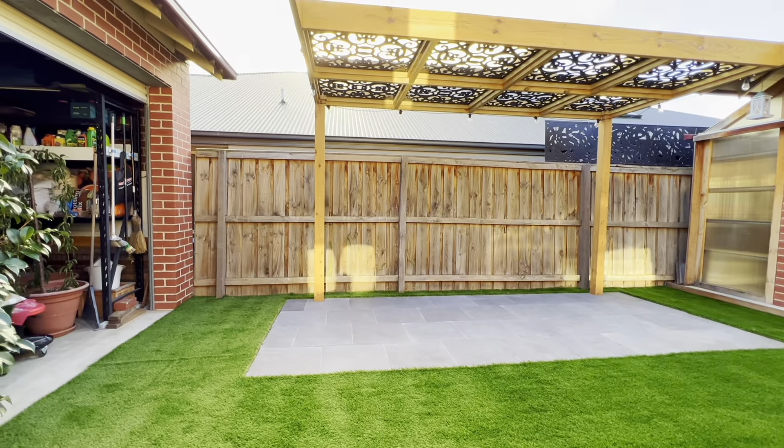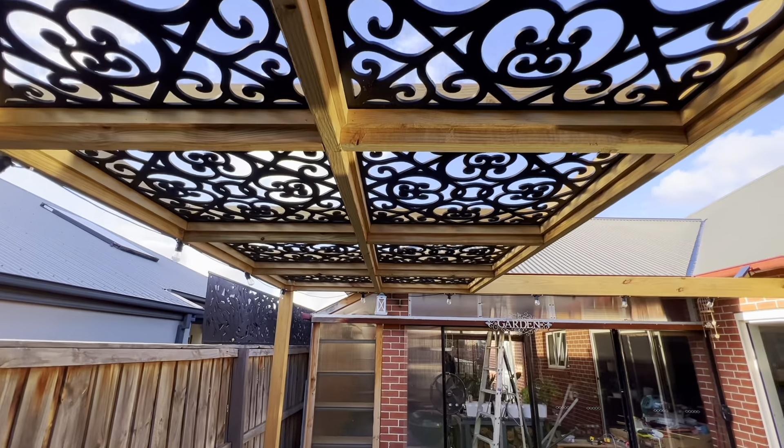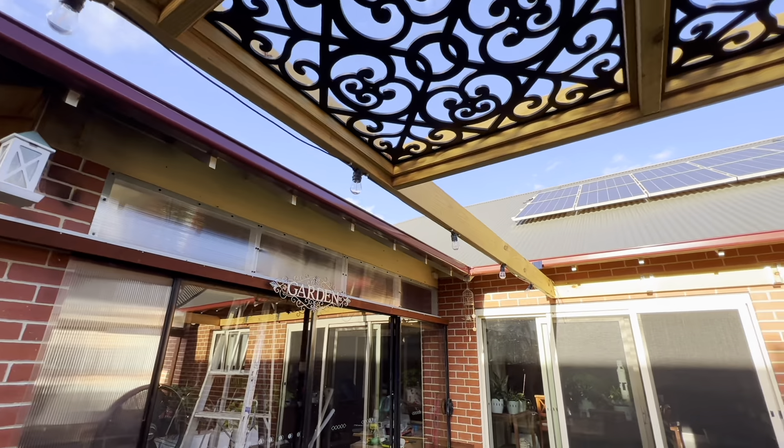This is the finished product — it came together pretty easily. You can see how much effect these decorative panels have. There are all different sizes and types, but they're definitely very impactful in this space.